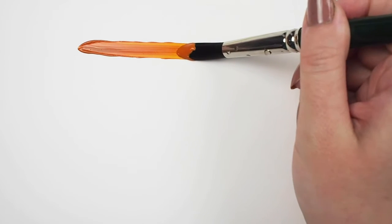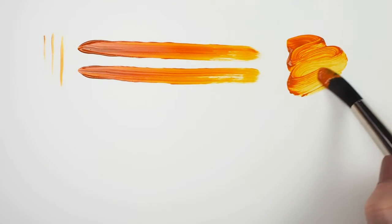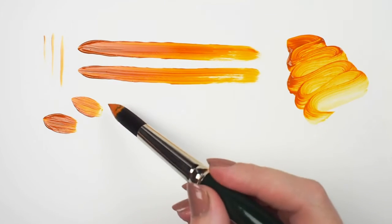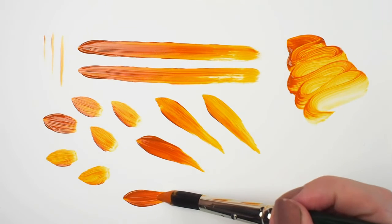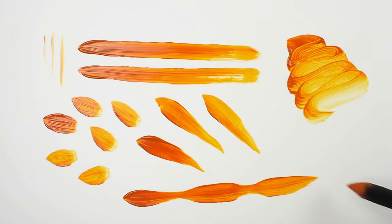I found that heavy body acrylics and oils were the best match given the somewhat firm nature of the filaments. You'll see that even when using thicker paints this round brush has a great snap and maintains its point. Notice the excellent color carrying capacity due to the multi-diameter filaments that capture paint and lay it down evenly.